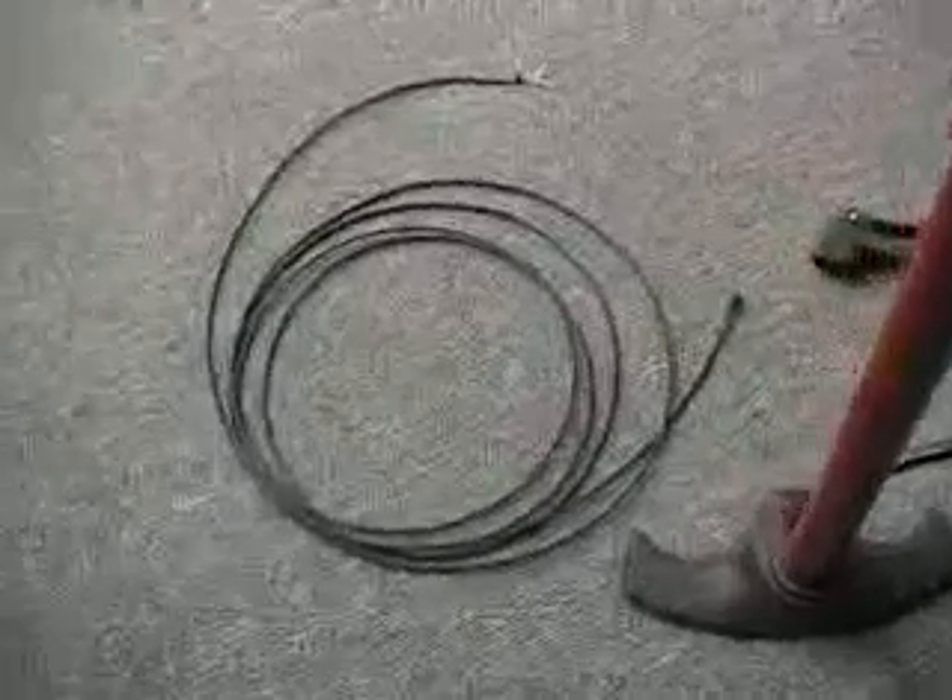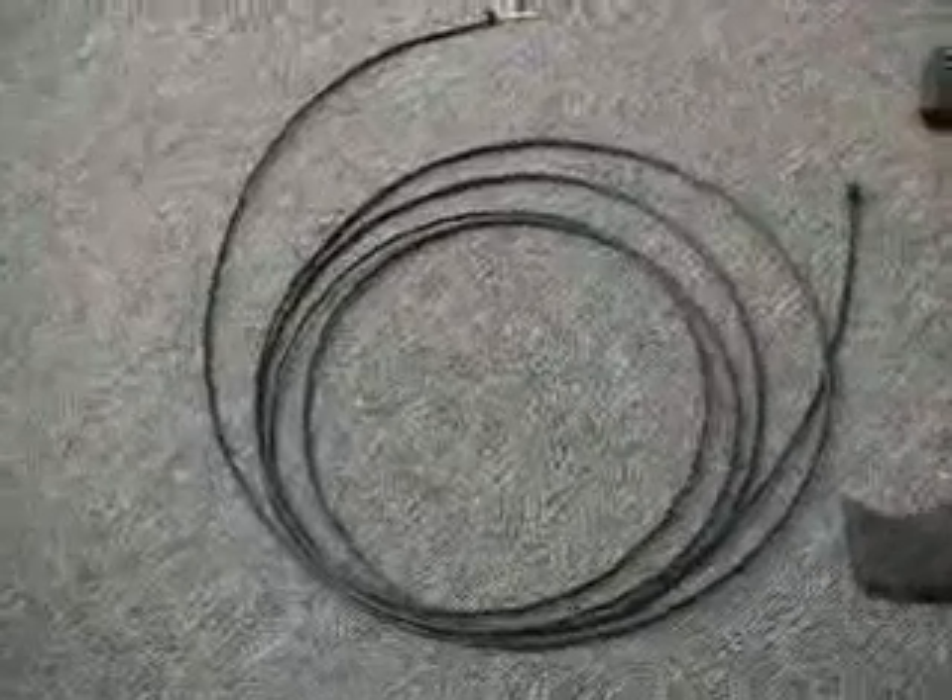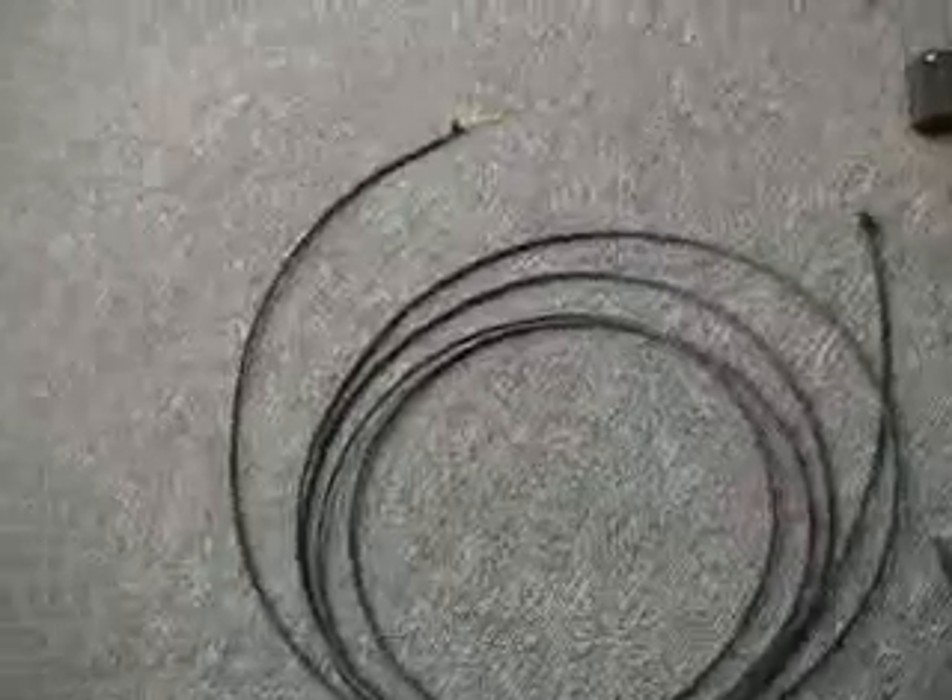Combine all that with Anti-Gravity's astonishing expanding bolt large mechanism, and you've got an educational package that is almost magic.